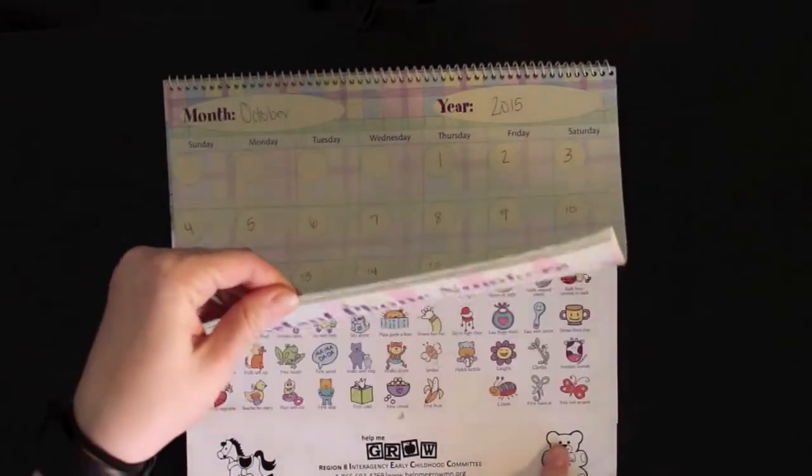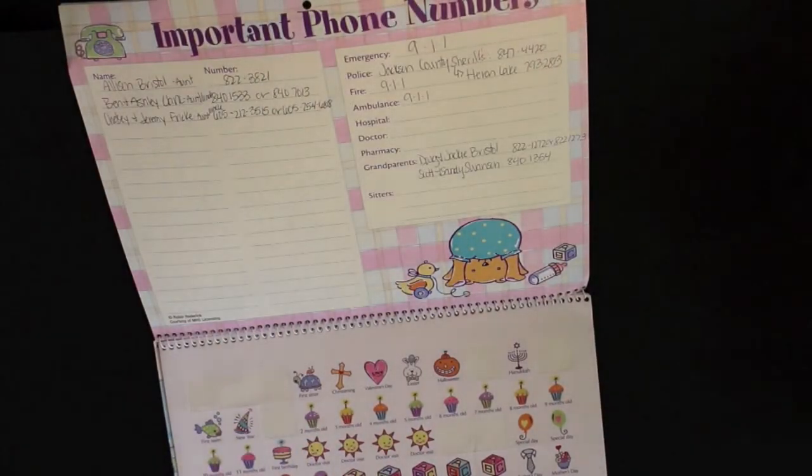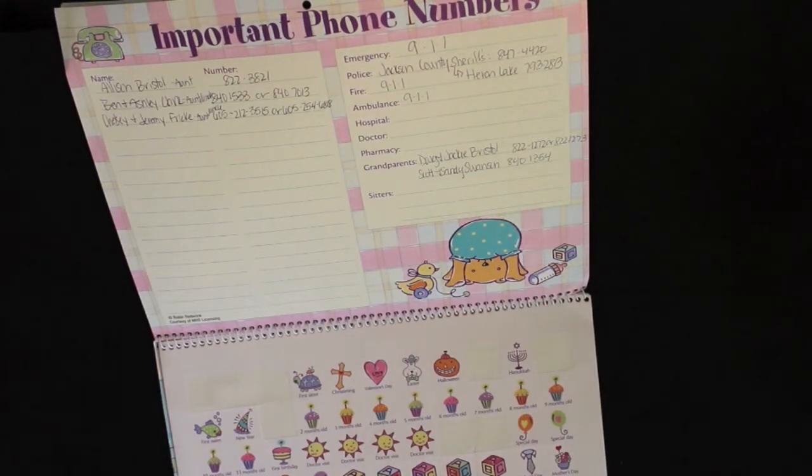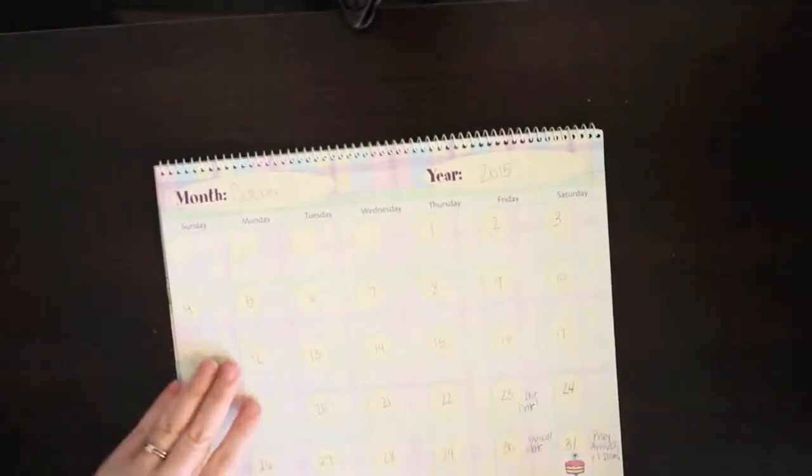In the back of this calendar, there are stickers for all these special events for your baby in the first year. So actually, while I'm doing this video, I'm going to finish up January and start February's record and everything like that.